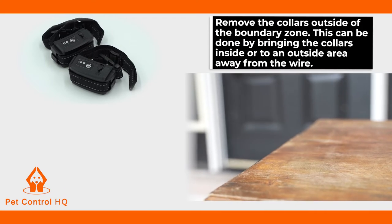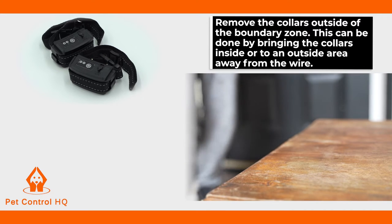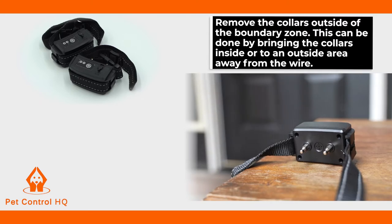Next, remove the collars outside of the boundary zone. This can be done by bringing the collars inside or to an outside area away from the wire.